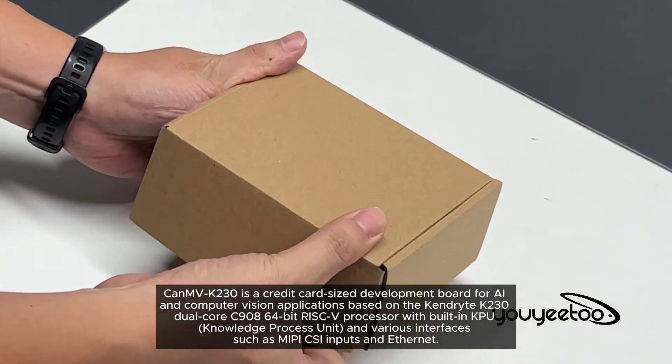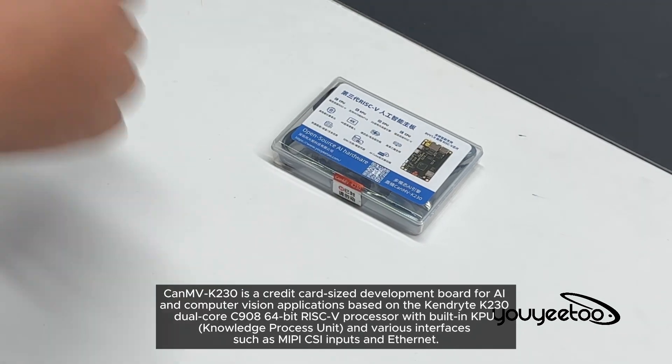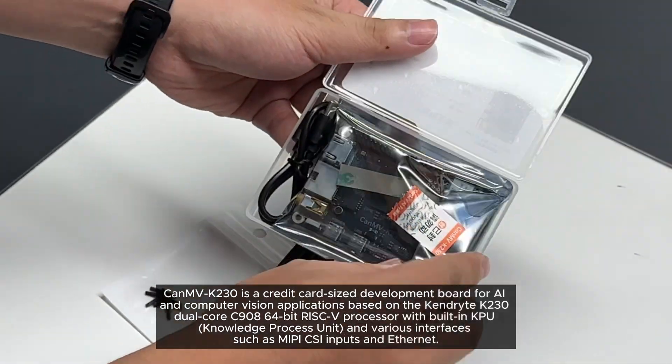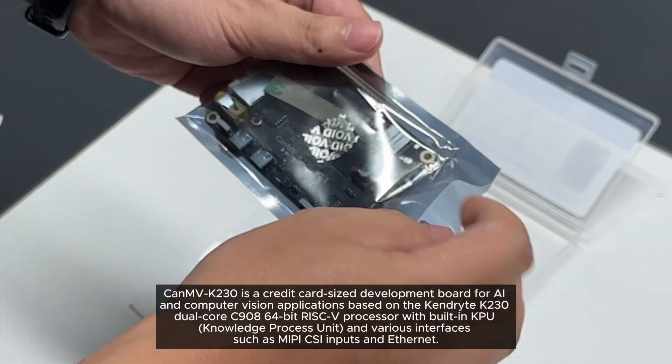The Canv K230 is a credit card-sized development board for AI and computer vision applications, based on the Kendryte K230 dual-core C908 64-bit RISC-V processor with a built-in KPU (Knowledge Process Unit) and various interfaces such as MIPI CSI inputs and Ethernet.